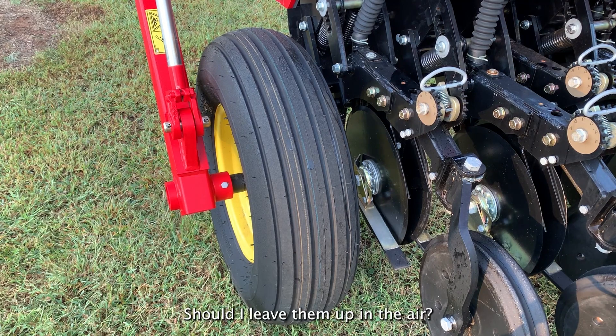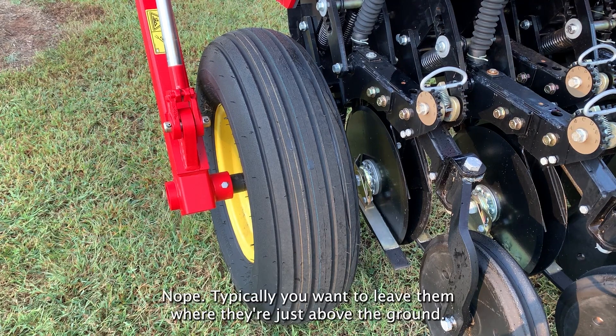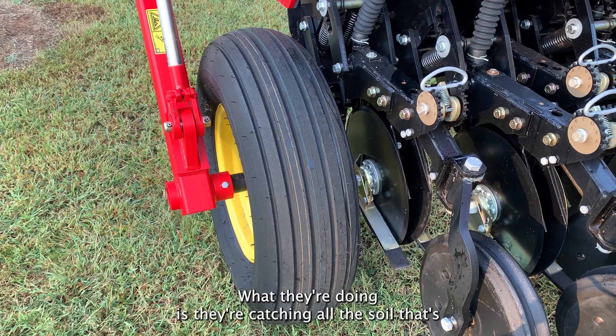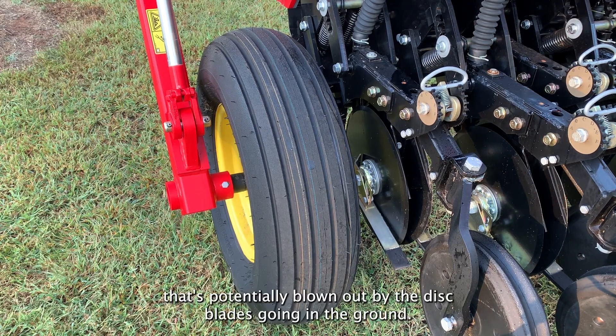People ask, should I drag them on the ground? Should I leave them up in the air? No. You want to leave them where they're just above the ground. What they're doing is they're catching all the soil that's potentially blown out by the disc blades going into the ground.